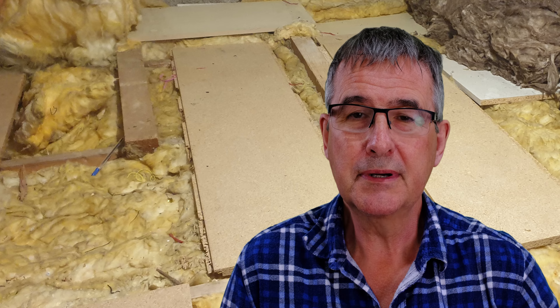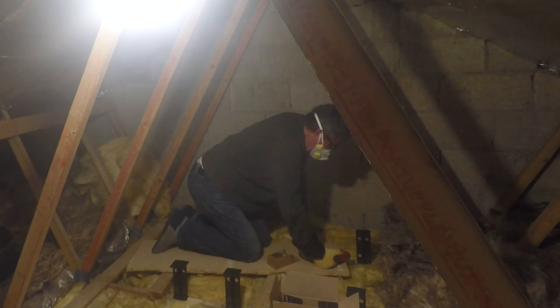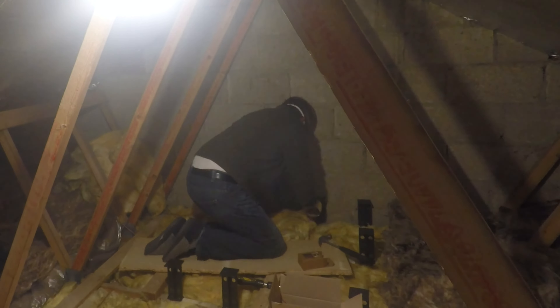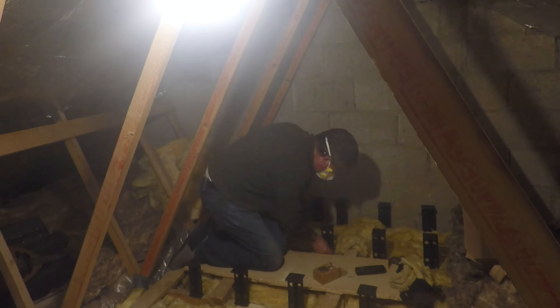The next thing I needed to do was get the existing boarding up and put these new plastic posts between the joists. That allows you to then put the insulation in between, and then put the boards back down so you've got the required depth of insulation.